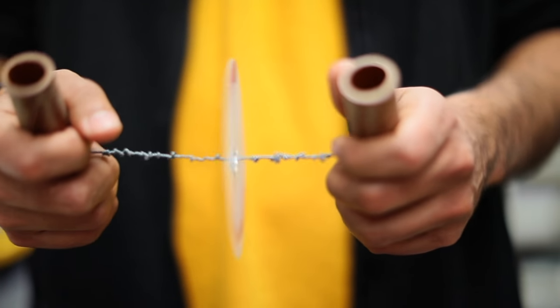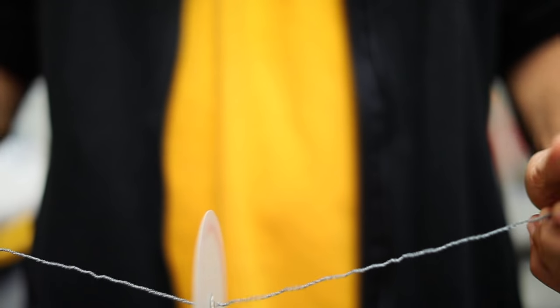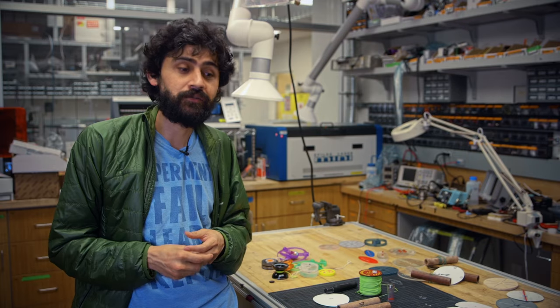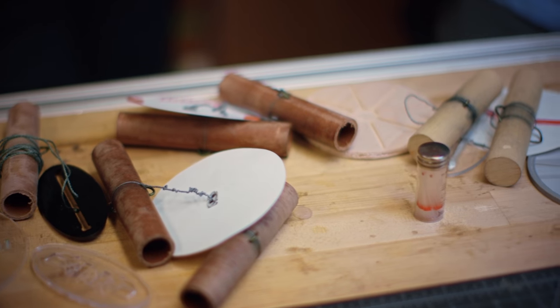With this set of principles, we're able to make a centrifuge that spins all the way to 120,000 RPM and 30,000 G-forces. In the lab, we can separate and pull out malaria parasites from blood. We can separate filaria, African sleeping sickness, and separate blood plasma.